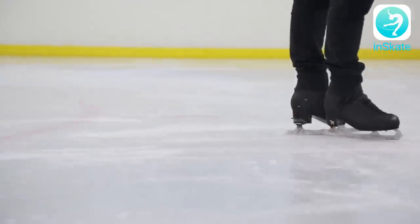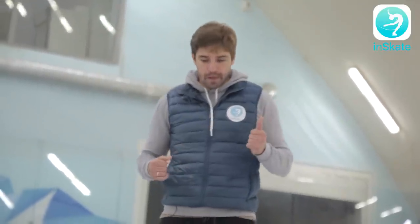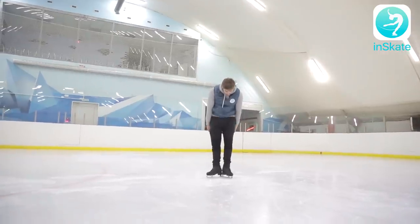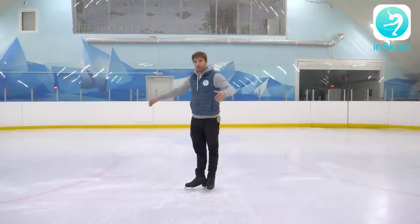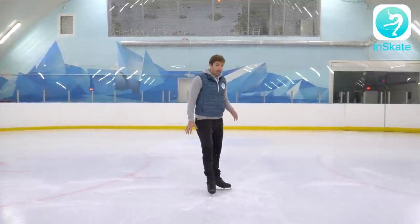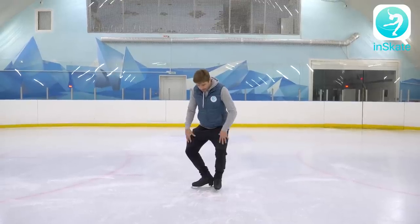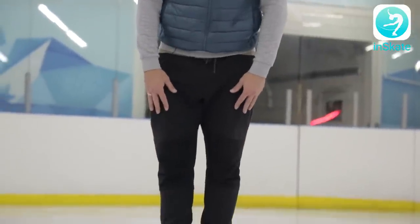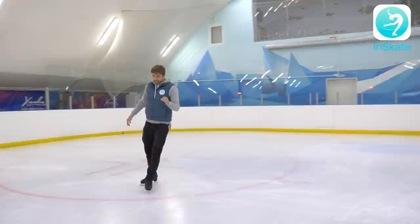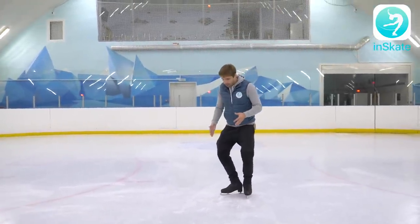The next most important part — we've already talked about this in previous videos — our legs should be bended. Because if our legs are straight, we wouldn't push ourselves at all, nothing is going to happen. We literally have to go as low as possible to the ice before our push. From this low position, yes — not from the straight one. Okay, you got it. From this position we can do it.